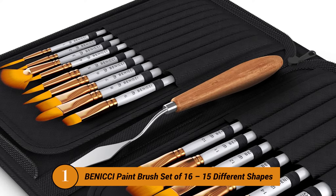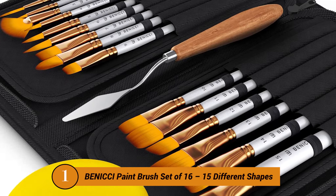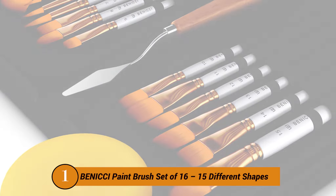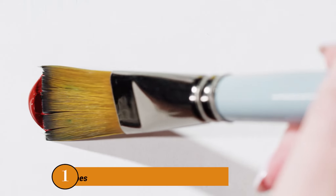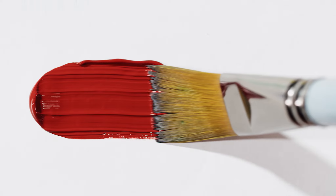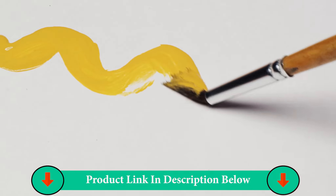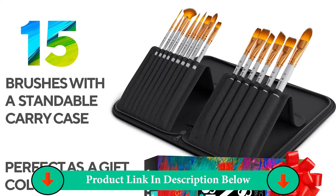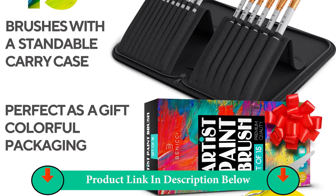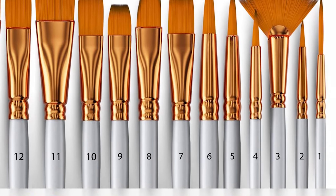Number One Product: Benicci Paint Brush Set of 16 to 15 different shapes. If you are an artist, you will hate any brush with falling bristles. Benicci Artist Acrylics Paint Brush is not that kind of brush — its quality is super classy and reliable. It is very professional and functional, and it comes in a set. The ferrules on this one are super strong. To prevent scattering and coming apart, the bristles are double clamped.